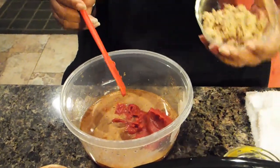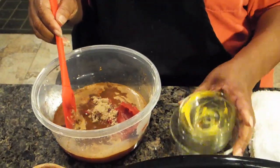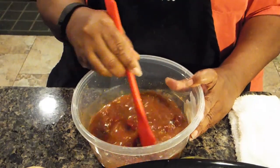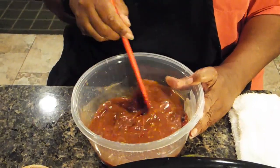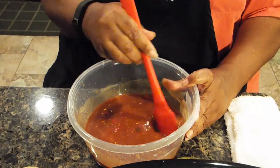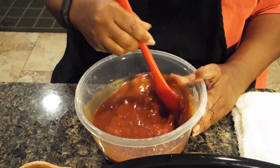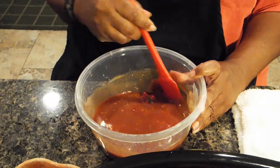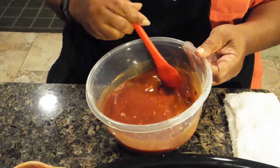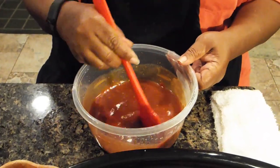Then I'm going to add three tablespoons of brown sugar — I'm using light brown sugar, but you can use dark brown sugar if you prefer. The only thing I did not add is the cornstarch, and like I told you the cornstarch is to be added 15 minutes prior to completion of cooking, because you're just thickening your sauce at that point.